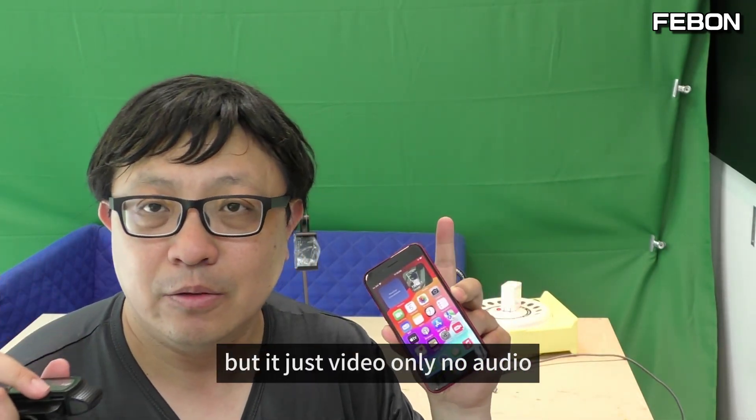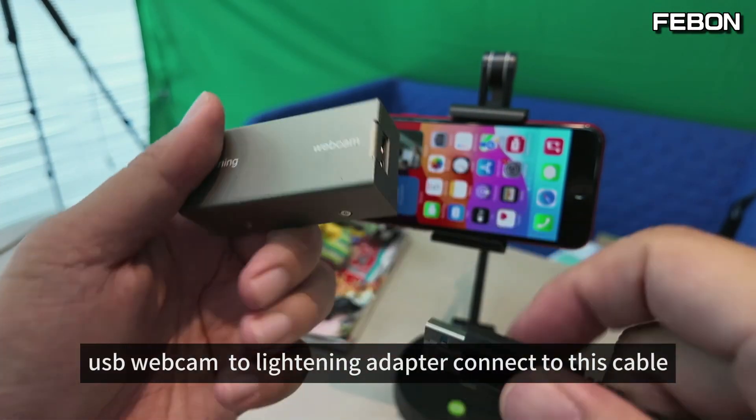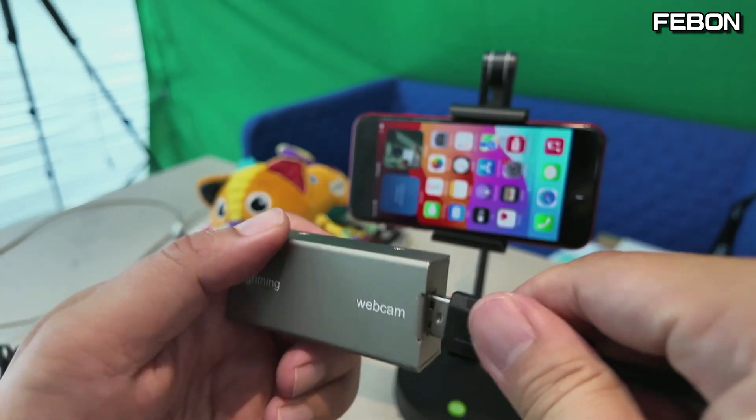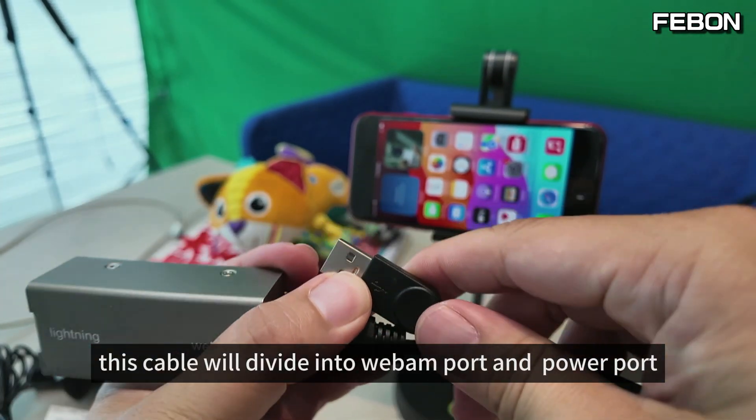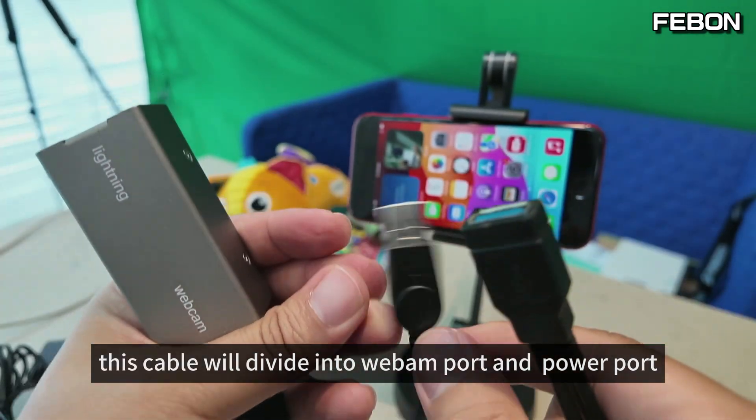But it's just video only, no audio. It just lets your iPhone act as a TV monitor. The USB webcam to lightning adapter connects to this cable.